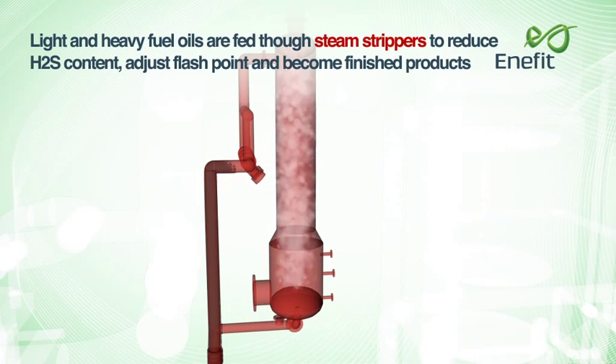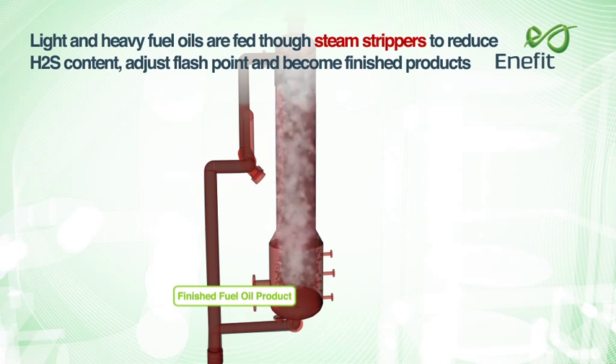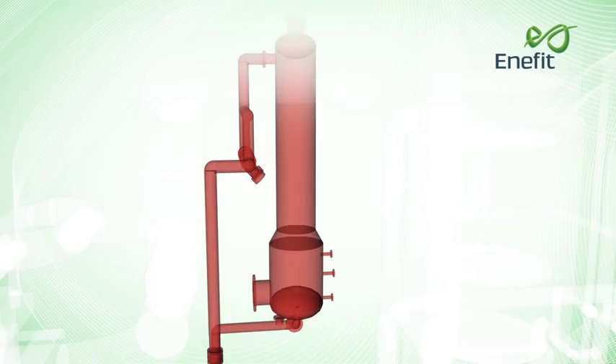Light and heavy fuel oils are fed through the steam strippers to reduce H2S (hydrogen sulphide) content, adjust the flash point and become finished products.